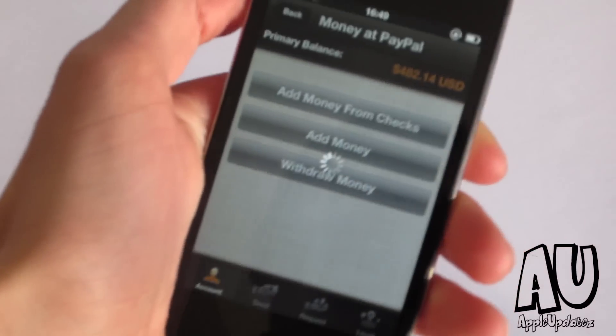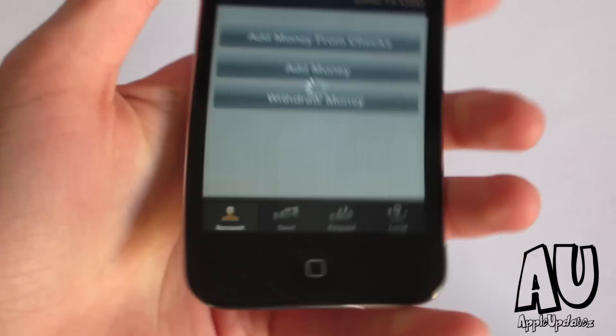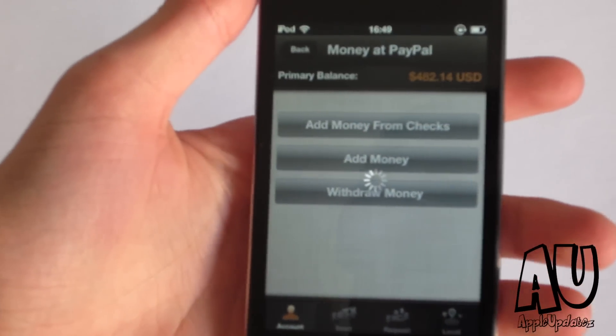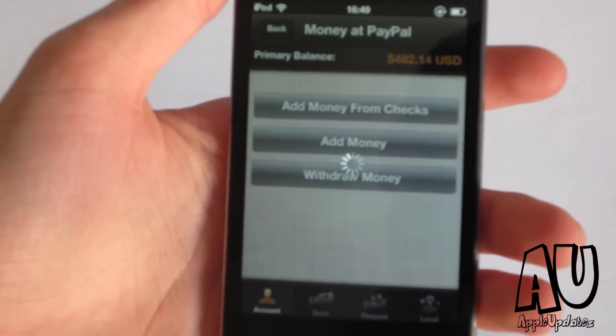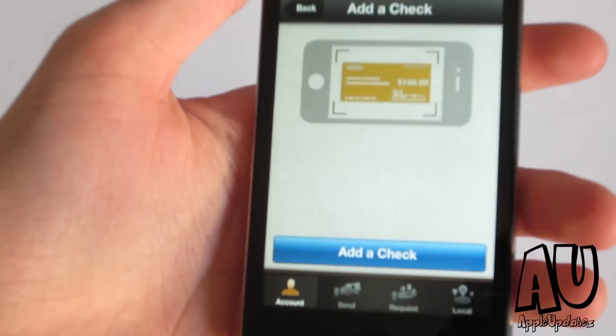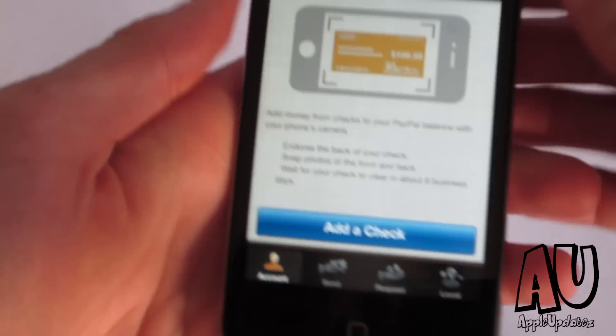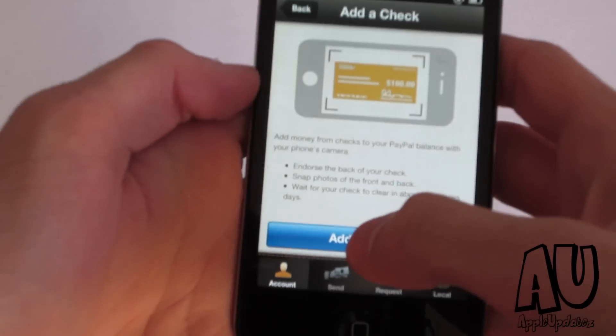The second thing you can do is actually add money from checks, and this is probably the main reason why you came to this video. So let's go ahead and let it load up real quick. All right, so let's go ahead and tap on add check.